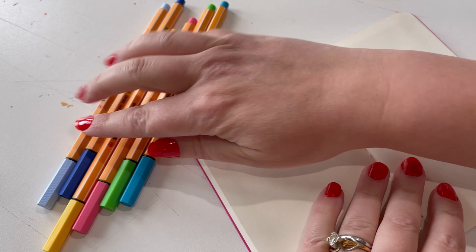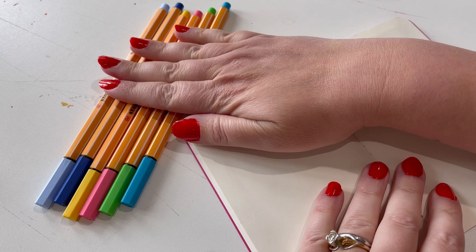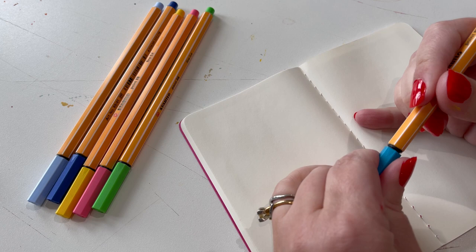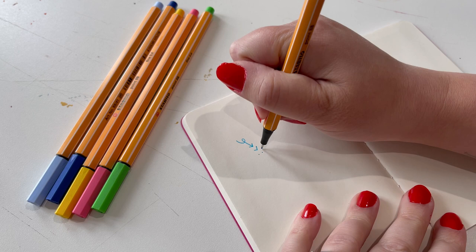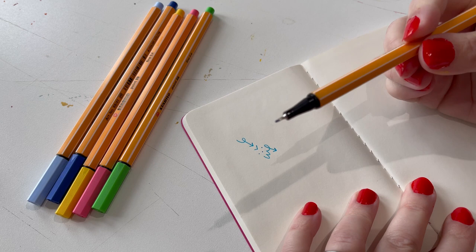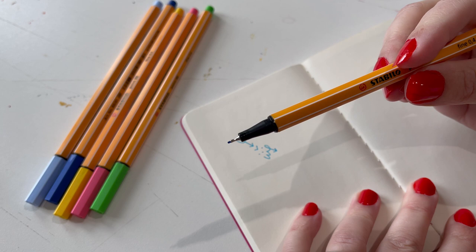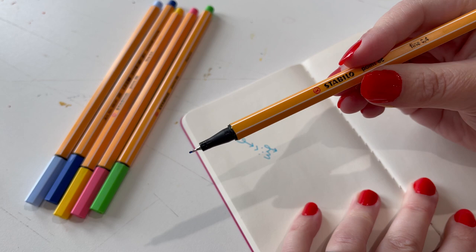I think the first thing we'll do is have some fun playing with the Stabilo pens. As you can see, I got a couple different colors — I got six of them because they were having a deal on that. Just going to have some fun in the sketchbook with them. So smooth, feels so good to work with. So crisp. The nib is so thin and good. I love it. Fine point for the win.